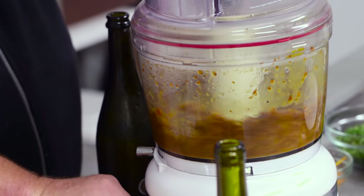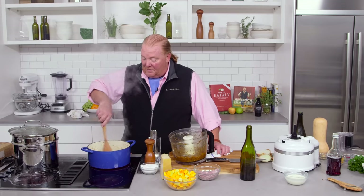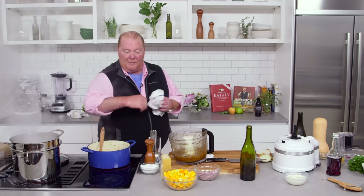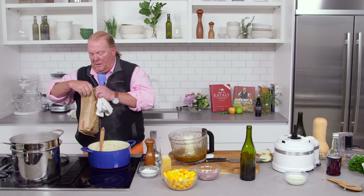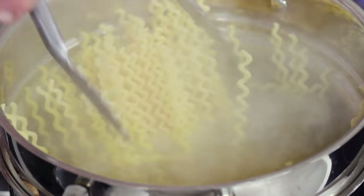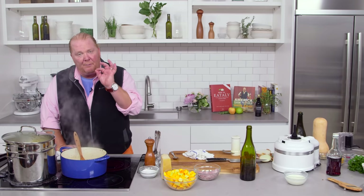We're going to pulse — about 20 pulses will give me the texture I want. Then I'm going to cook these for a few seconds and start to think about my pasta. I'm seasoning the water to the salinity of the sea — for a gallon and a half like this, that's probably three and a half tablespoons. I take the pasta out, dump it all in at once, and make sure I submerge them as quickly as I can. I cook my pasta until it's one minute short of package instructions.